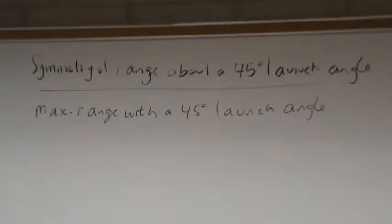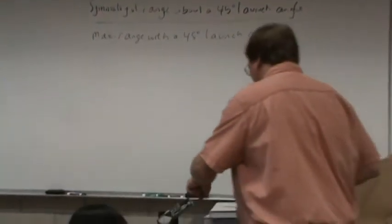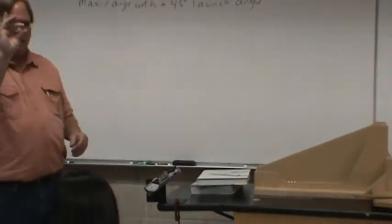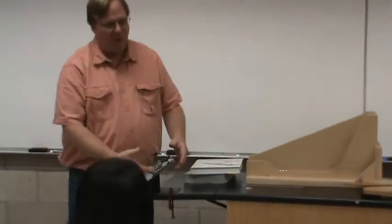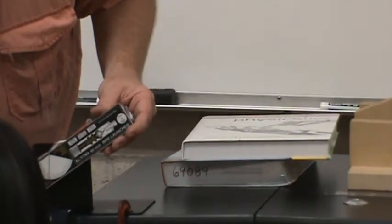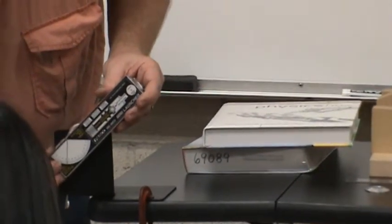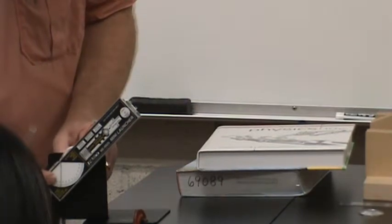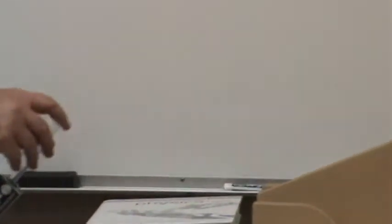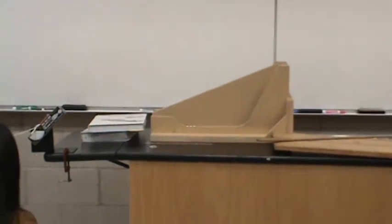Here I have a mini launcher that will launch this steel ball right into that cup. I'm going to put this launcher at a 45-degree launch angle using the protractor here with a string hanging down. I just adjust it until the string is at 45 degrees, tighten it up, put the ball in, and pull the trigger — the ball will go right in that cup.